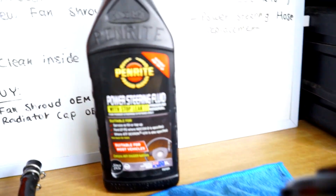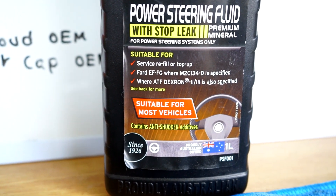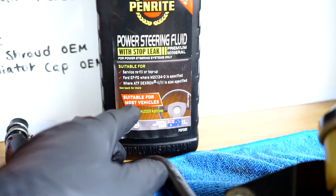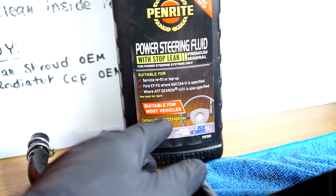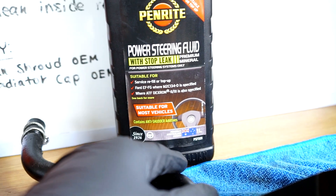The type of fluid I've gone with is Penrites power steering fluid. As long as it is ATF Dextron 2 or 3 specified on it, it'll be fine to bleed the system. You just top it up, put the car in the air, and just turn the wheels left to right — with the car off first and then on — until all the bubbles and stuff go out.